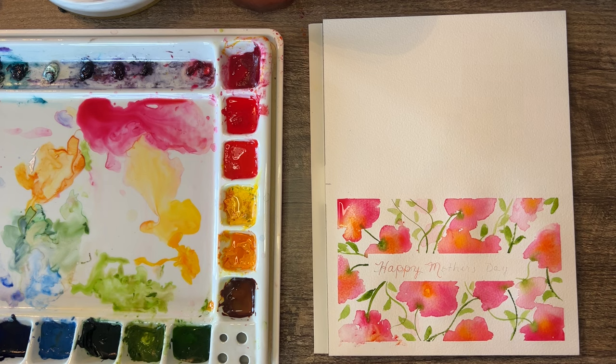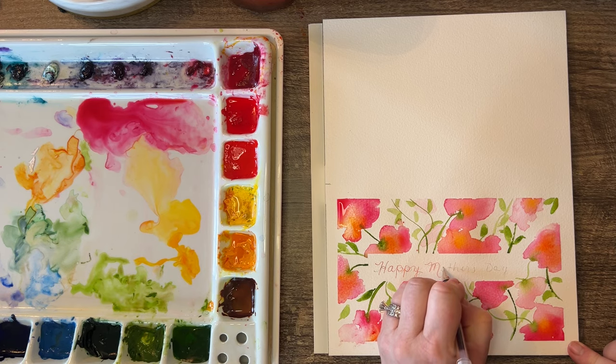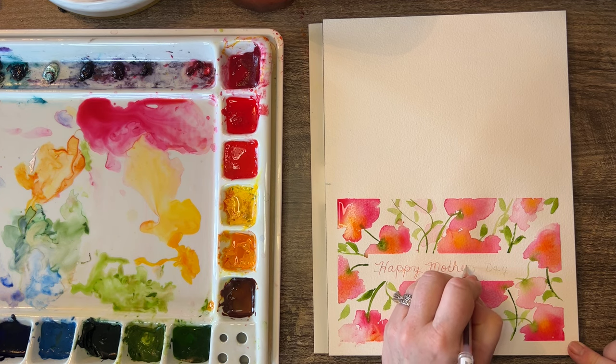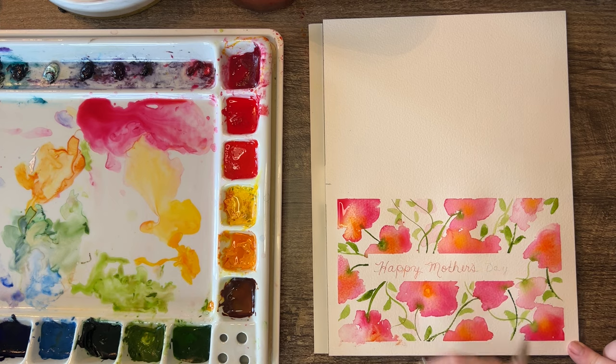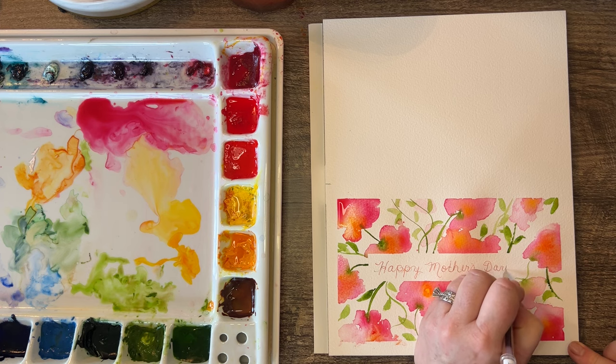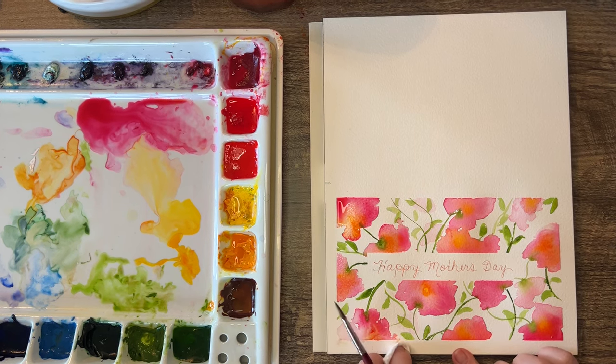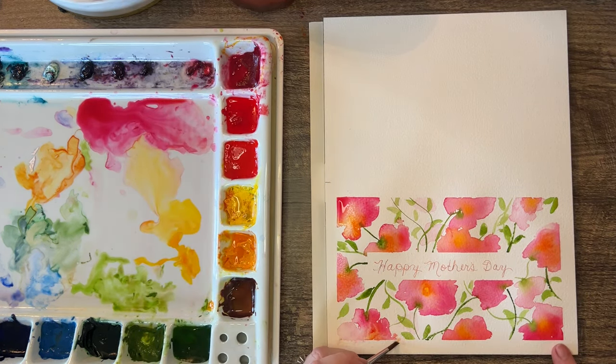I smudged it with my hand, but I'm gonna leave it — I can show you how you can kind of scrub it out a little bit. If you've messed this up like I did, use clean water and you can just kind of scrub it. I got such a perfect line there — that bums me out a little. You can go over it with white watercolor, or you can just kind of scrub it a little bit and let it sit there.